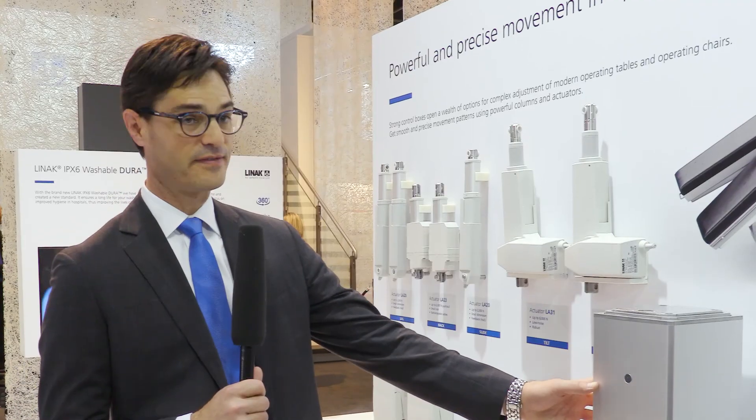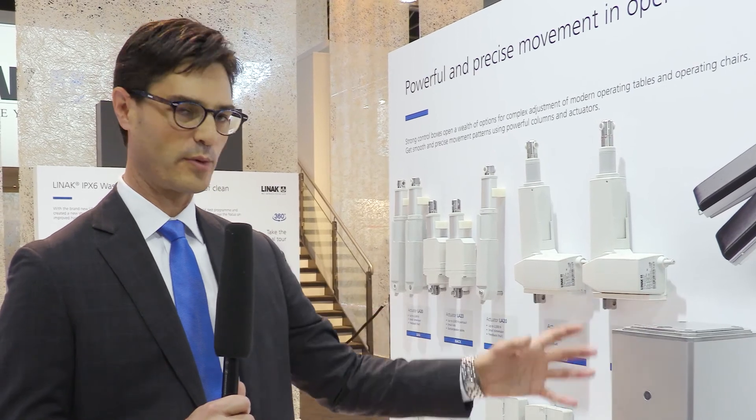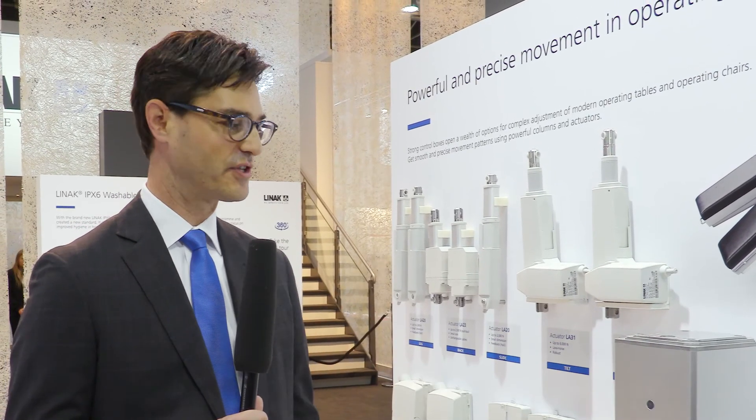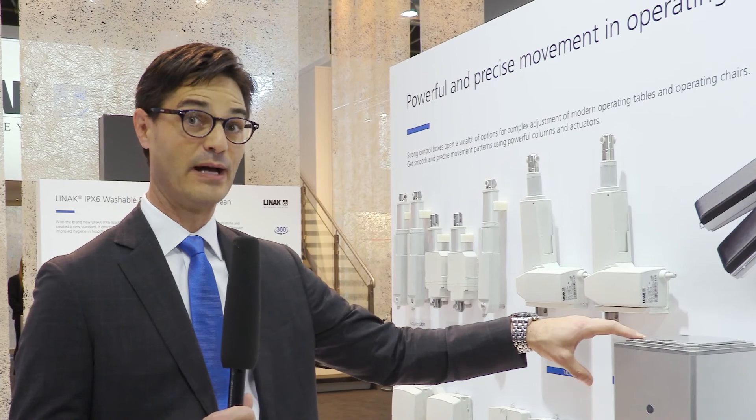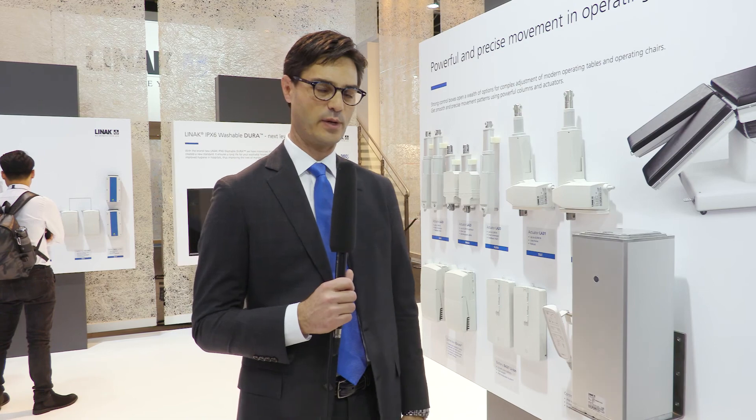An additional feature of the LC3 lifting column is a variety of very flexible cable-through options, where we're able to mount different cables through the column for additional mounting flexibility. You really don't see the cables and they don't interfere with the operation of the equipment.